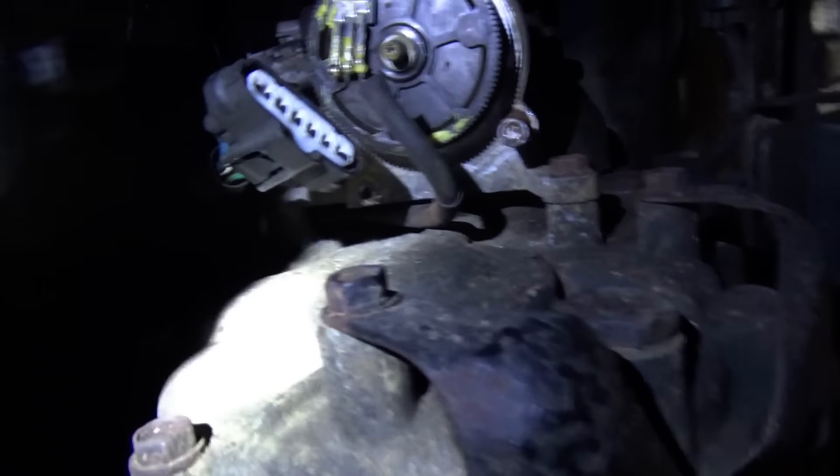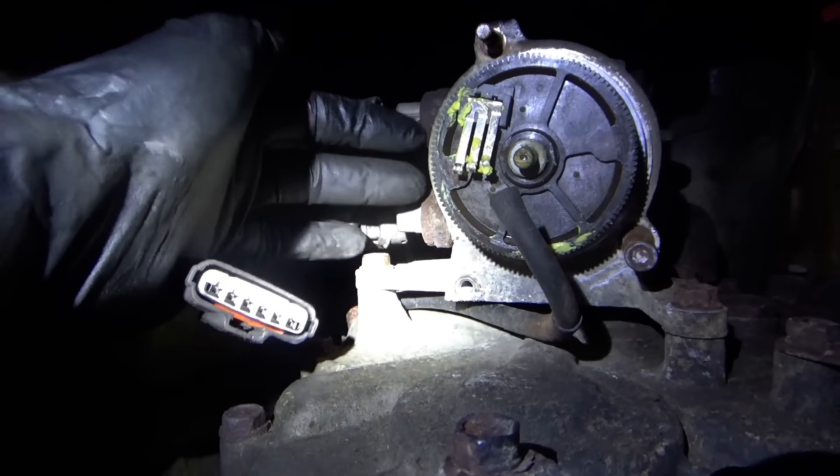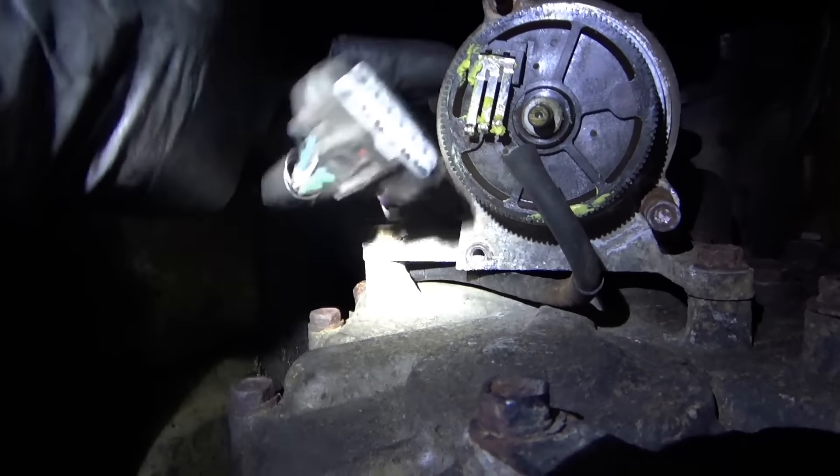Let's put it in 2-wheel drive, put this thing back on, and then connect these switches back up so it knows where it is. These are the position switches because the shift fork rod goes through here with a little detent - that makes sense. Let's see if it's happy in 2-wheel drive.